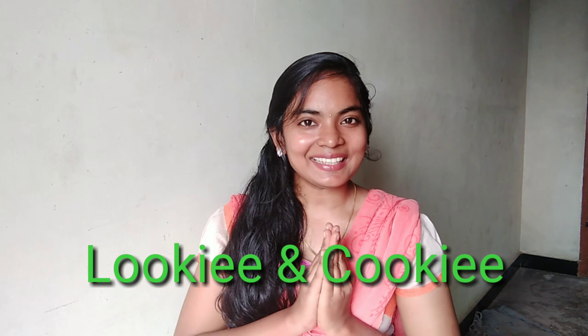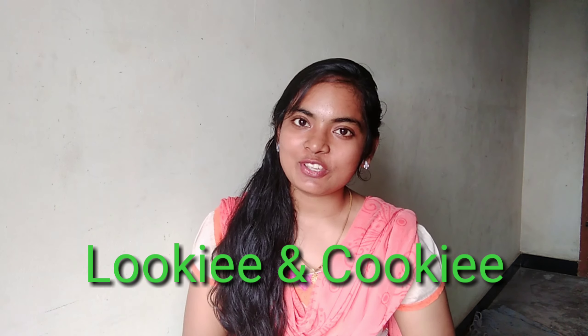Hi! Hello everyone! Welcome! In this channel, I told you about a natural method to do hair wash.